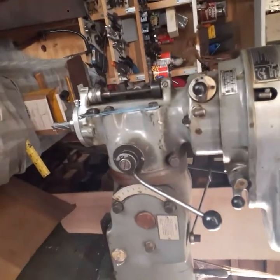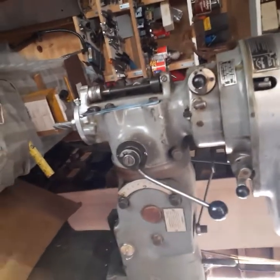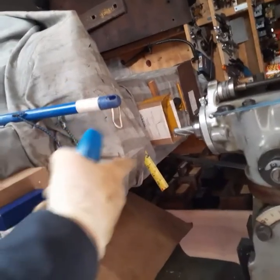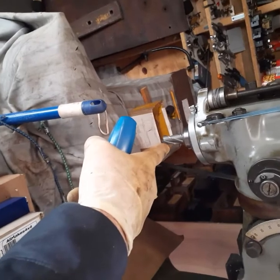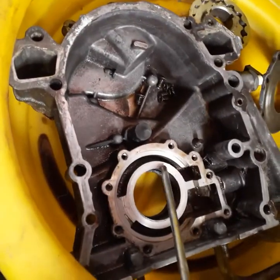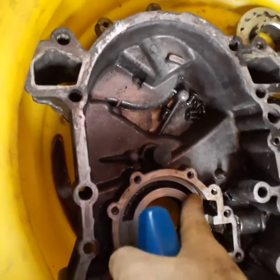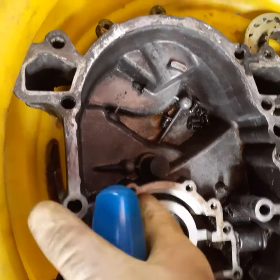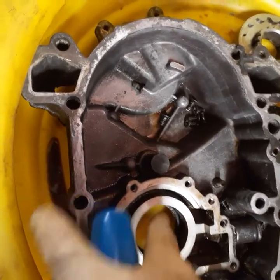I own a Bridgeport, and this is exactly the kind of machine they'll use. They'll mount it there, machine it out with a big bit, and make it like new. But not everyone's got a machine shop in their garage. This one is actually not too bad — I'm surprised, I'm really surprised.